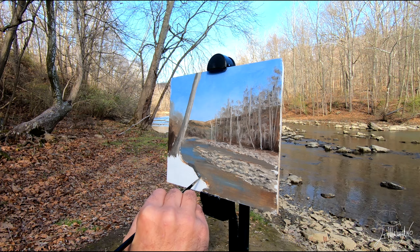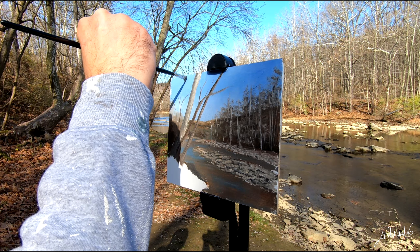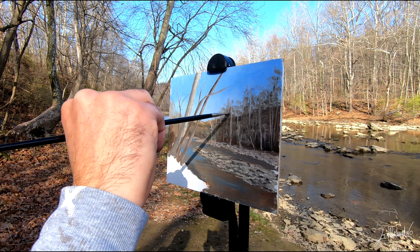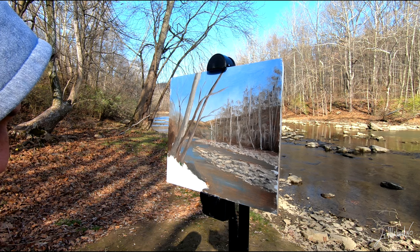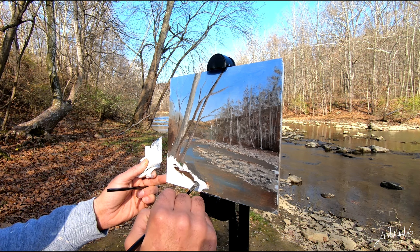Burnt amber, ultramarine blue, with some yellow ochre. At this point I'm very happy with how this painting is coming. I'm sorry I couldn't show you how I painted the water — I don't know what happened with my camera. Now I'm applying some branches to the tree using the same combination. A lot of people come and fish in this creek. The name is Crooked Creek, here in Pennsylvania — it's a beautiful place and I will be back here to paint more.